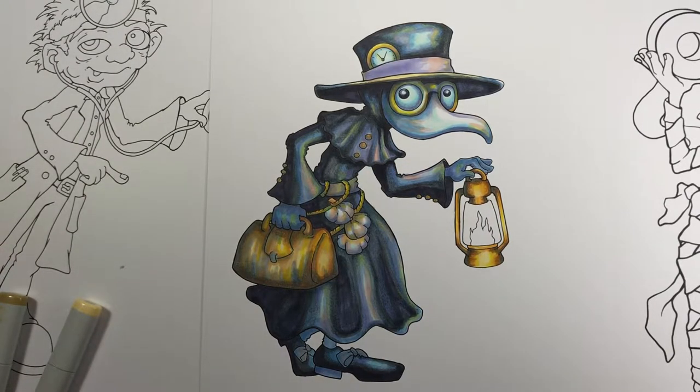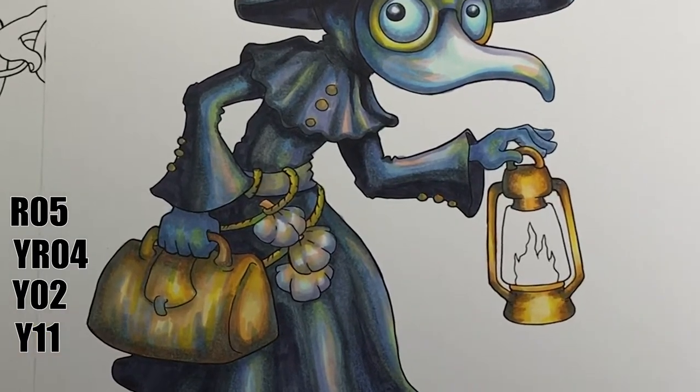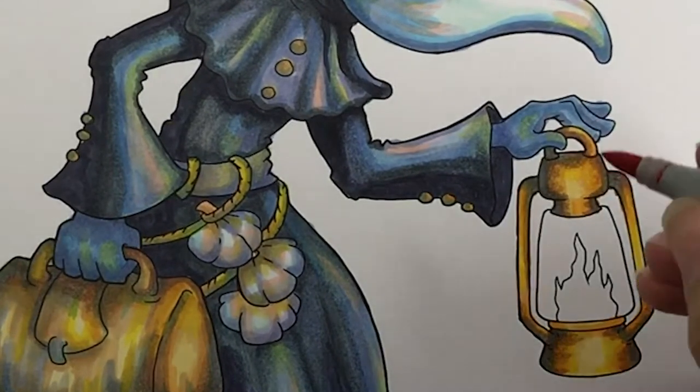I'm using blue tones for the plague doctor. I think this will go very well with the orange light, as blue and orange are complementary colours, so it should make the image very striking.